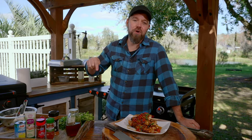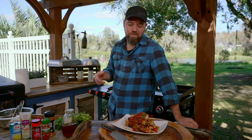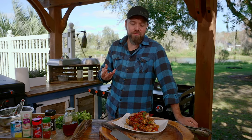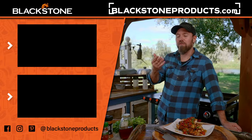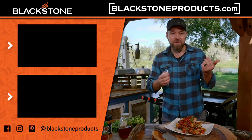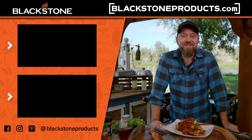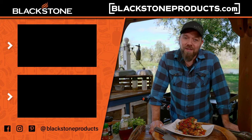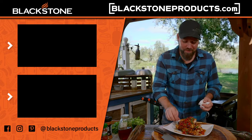Thank you all so much for hanging out. If you haven't yet, click the subscribe button down below and leave a comment — should we do more skewers? The smoked paprika really starts to come through at the end, so so good. This is Cook Eat Repeat; we'd like to help you become a better cook one recipe at a time. I'm your host Chef Nathan Lippy, and I'll see you all in the next episode.